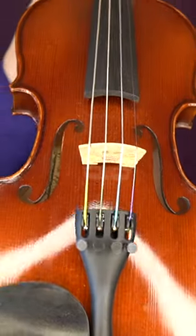A professional setup is really important: that the bridge is cut in the right way, that the pegs are fitting into the peg box to make sure that the violin is tunable, stays in tune, and that you can easily do string crossings and that it's not so difficult to bow on one string without hitting other strings.